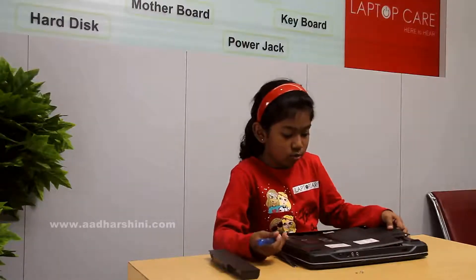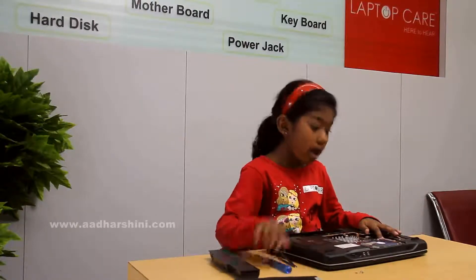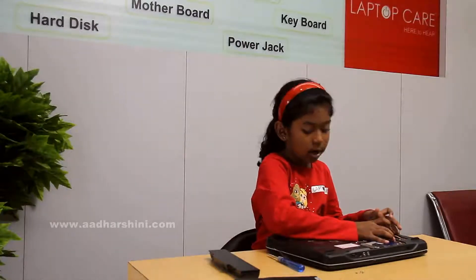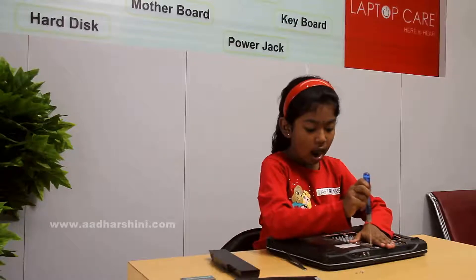After that we have to just remove this. After that we have to remove the RAM by spreading these two latches. Then the RAM will come up - we have to pull it. After that we have to remove the hard disk.